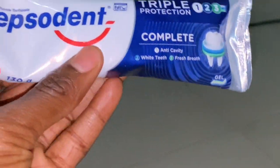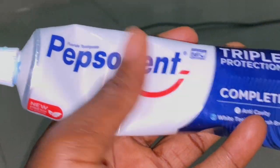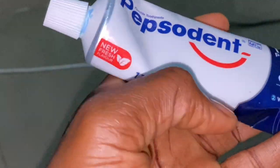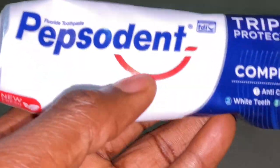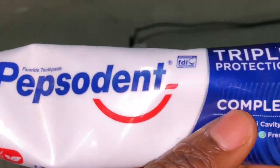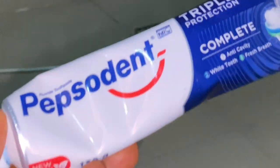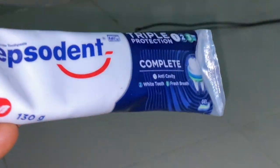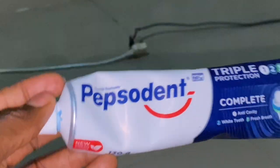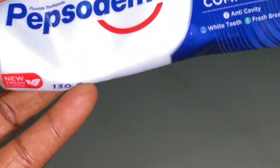The main ingredient of this cream is your toothpaste — any toothpaste of your choice. I'll be using Pepsodent, but you can use any toothpaste you can get your hands on. So these are the three ingredients you'll be using for making this butt-and-hip cream.